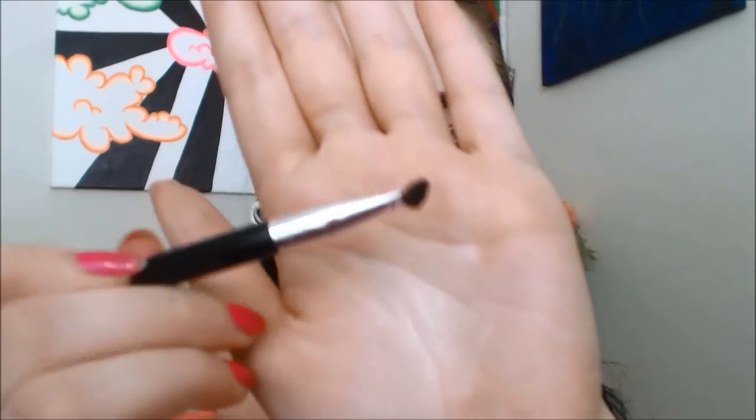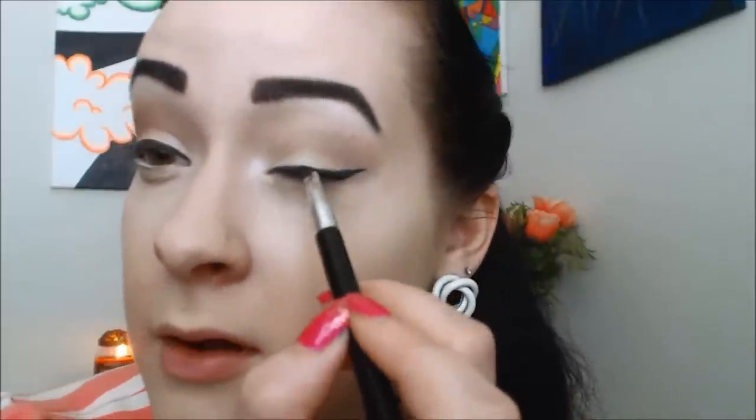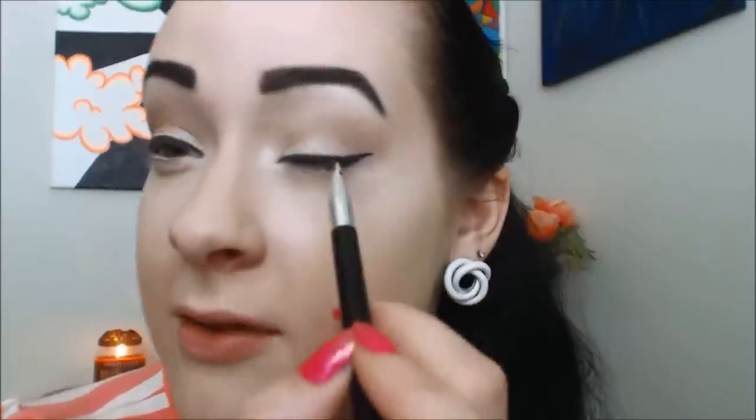So next I'm just going to go ahead and set that eyeliner. I'm going to take the same black brush I used for my eyebrows and the same Lush Raven matte shadow, and I'm just going to put that on top of that liner so I can keep it in place. So we're looking nice and matte and dark.